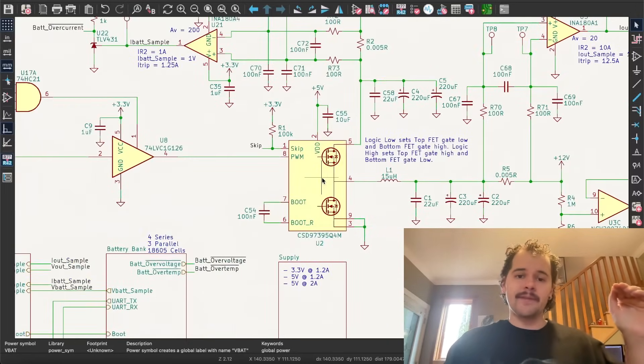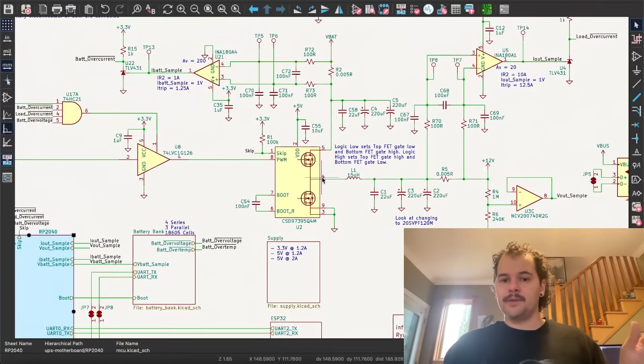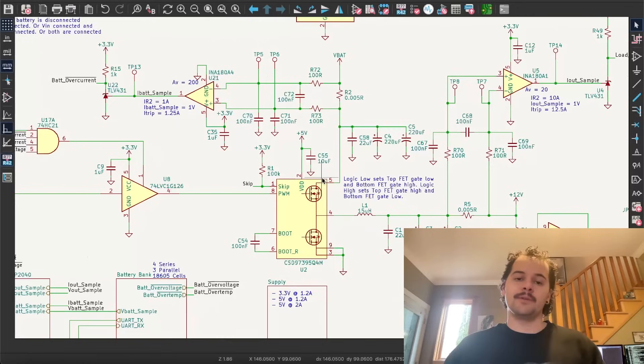What's driving the PWM of this part? It's being driven by the RP2040 microcontroller. So with this power stage part and a microcontroller, I've effectively created a synchronous buck, synchronous boost, battery charger, gas gauge, and protection circuitry all in one.